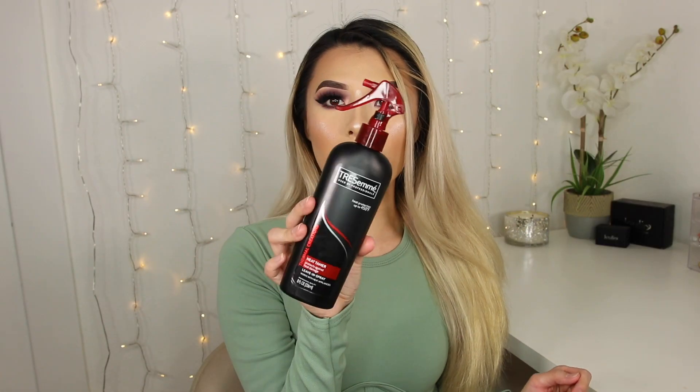I want to start off with spraying my hair with this Tresemme heat protectant. It's really important that you use this to help protect your hair from heat.